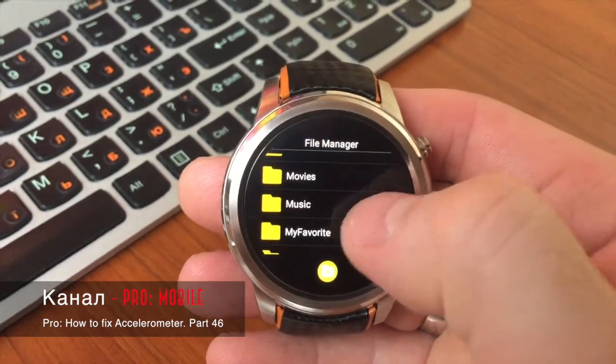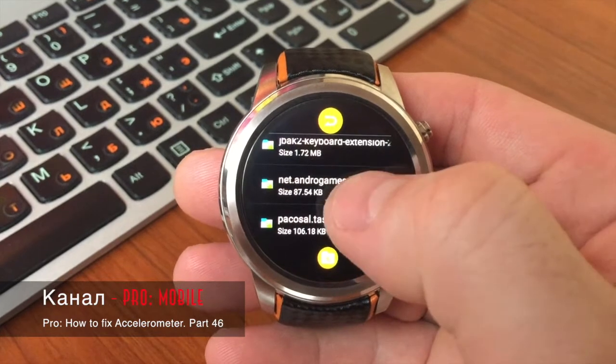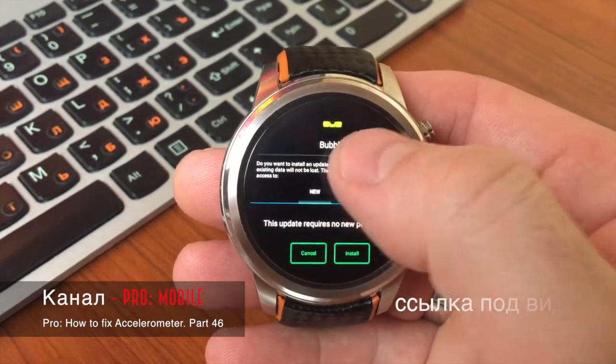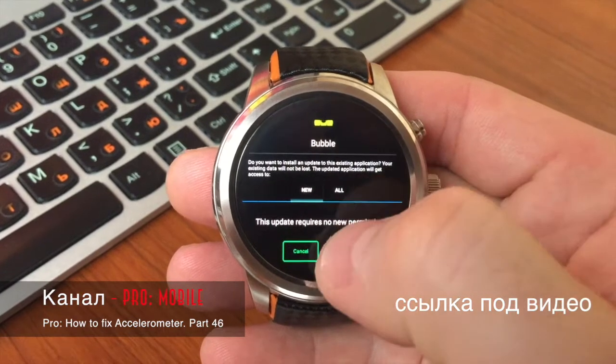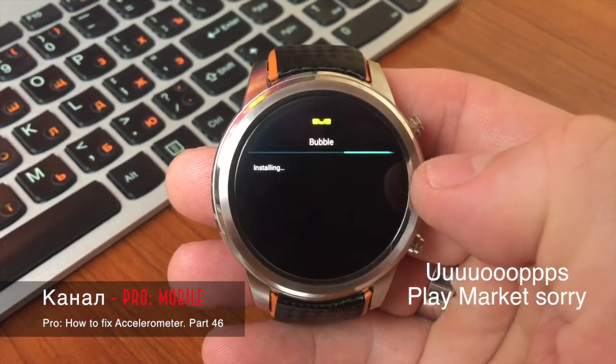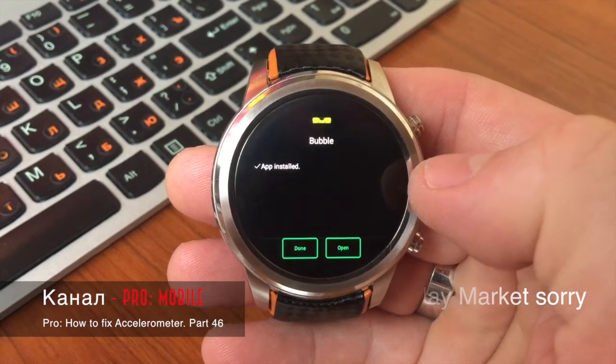В этом видео я покажу, как сделать так, чтобы акселерометр вновь работал. Итак, скачиваем программу Bubble Level. Если ее скачивать из App Store, она не установится — нужно скачивать с всем известного сайта 4PDA.